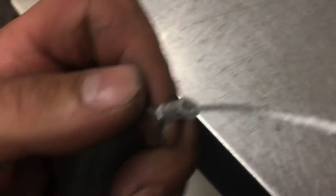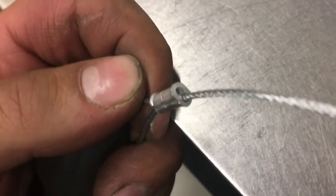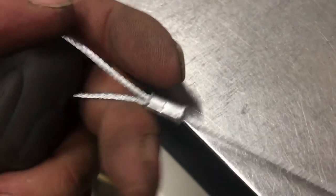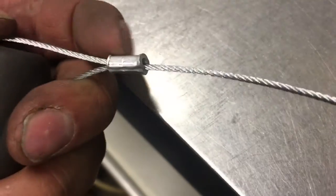The wires are in maybe a 16th of an inch. I wouldn't recommend this for a load-bearing application, but for just tying tools or stuff around the shop, this is perfectly acceptable.